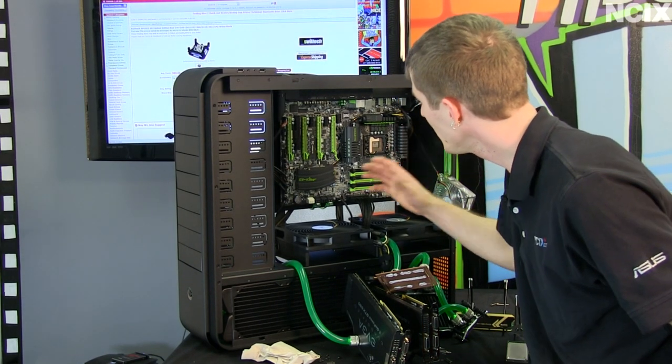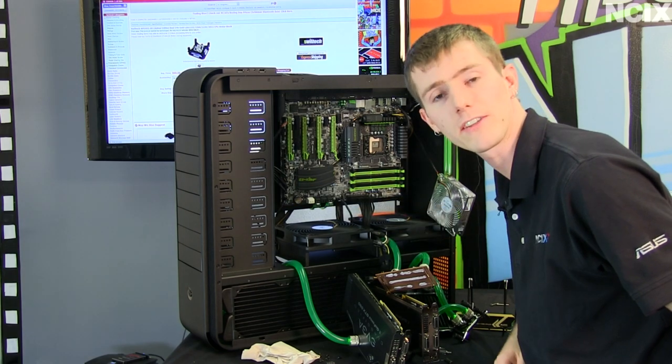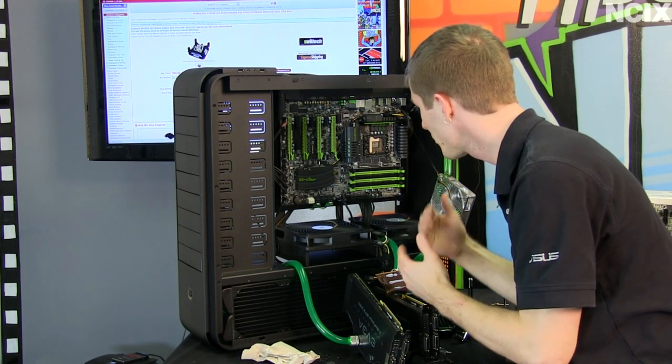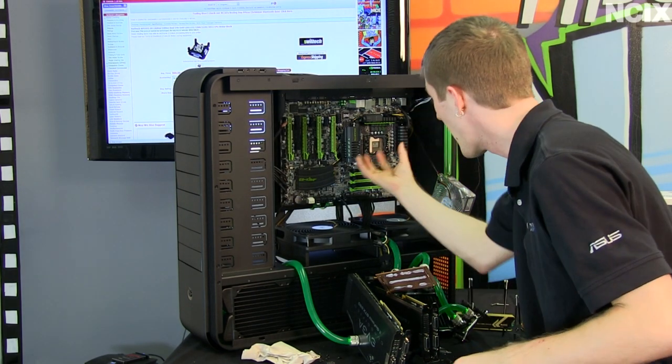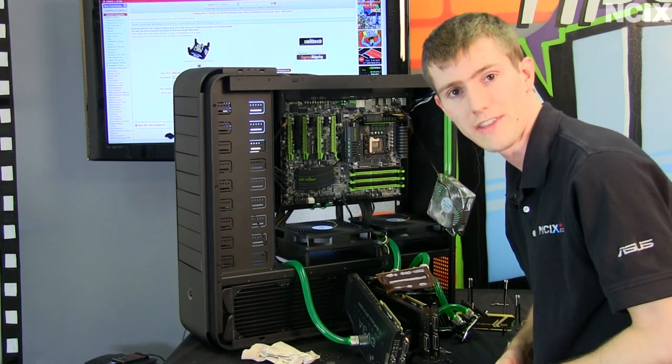For the next step, we need to disconnect the motherboard from all the power and data cables that it's connected to, and pull our original motherboard — the G1 Assassin — out of the case so that we can replace it with the X79UD7.